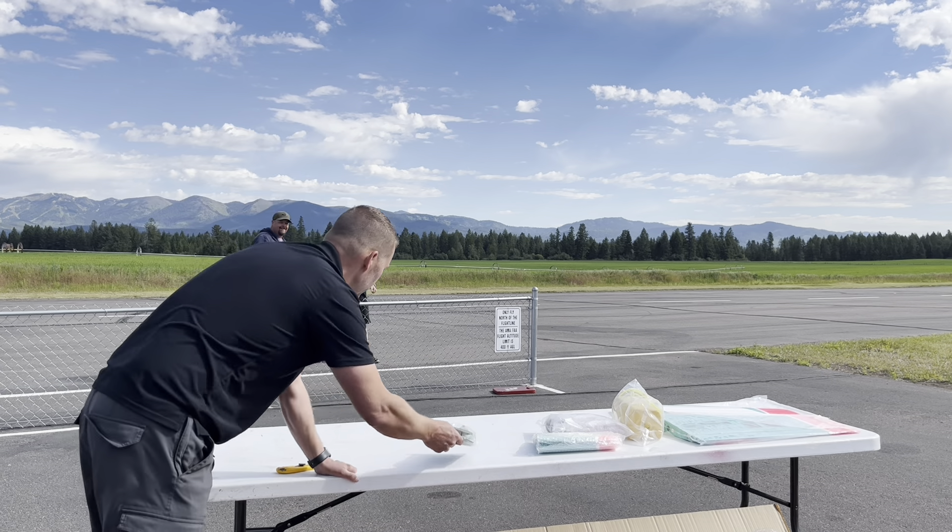We'll leave the canopy attached. The rest of it is fuselage, so we're going to pop the fuselage out and get it on the table. Everything's nicely bubble-wrapped — no damage, of course, because the box was so good. Wing and horizontal stab tubes are here; they're carbon as well, which is very nice to see.